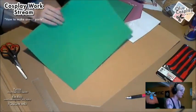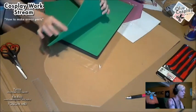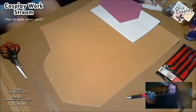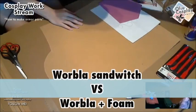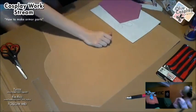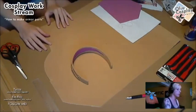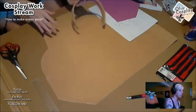I bought my craft foam at Amazon — it was really cheap, 3 sheets for a very low price. This is how craft foam looks. You can buy it in different sizes, but this thin one is about two millimeters, which is perfect for making the Worbla sandwich. This part of my shoe was made with a sandwich — Worbla on both sides with craft foam inside.